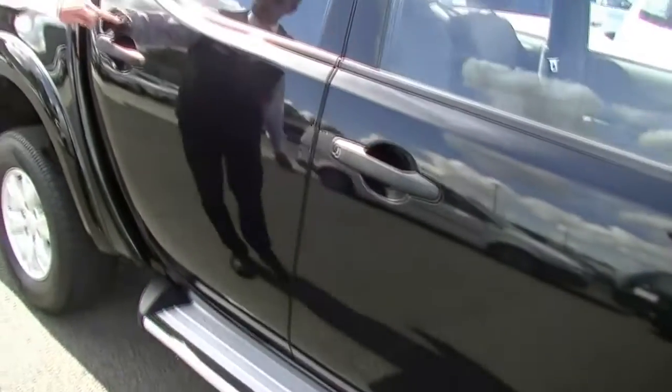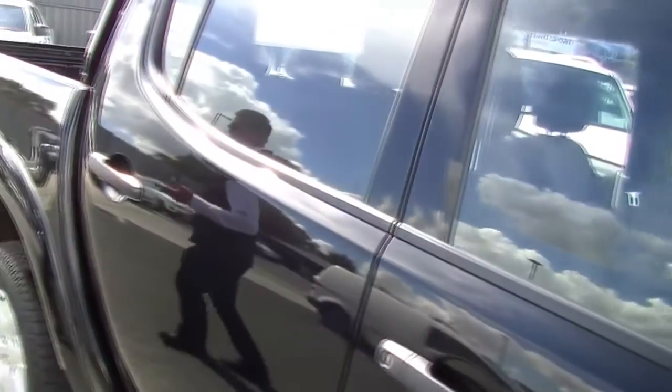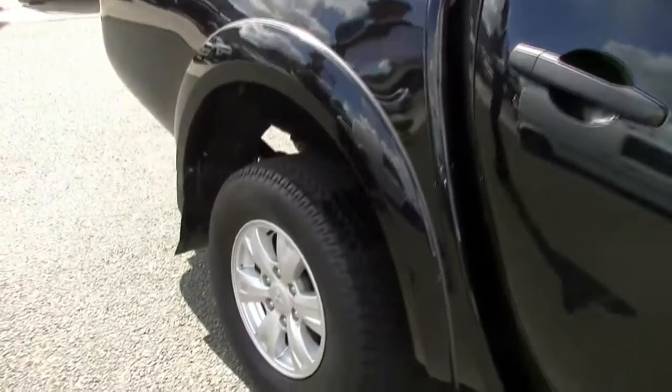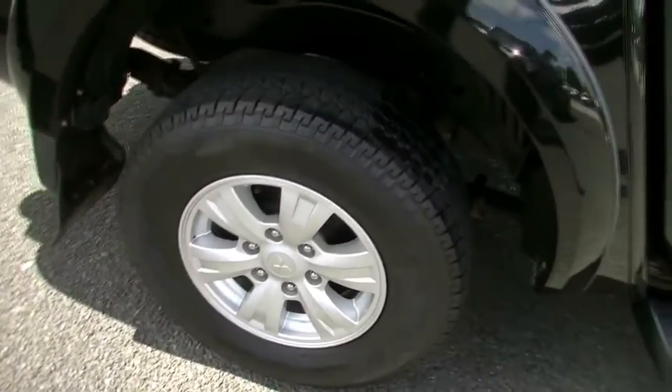A couple of minor little scratches just around our door handles, probably consistent with jewellery I would think. And important to note that both of our factory alloy wheels on the right-hand side of the car don't have a scratch on them.